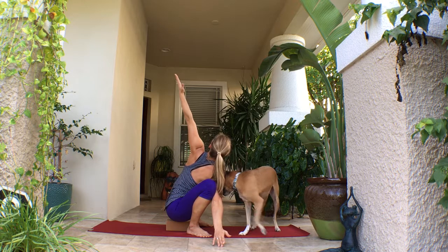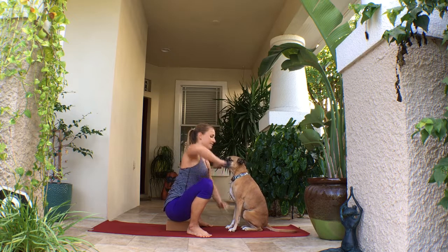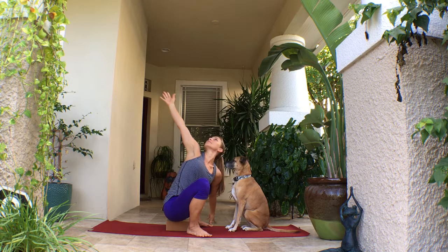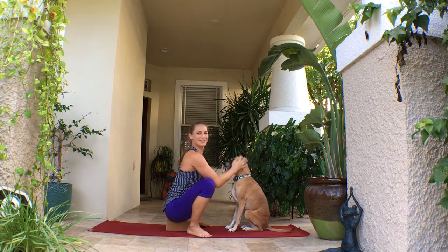You're going to open up to the right side, and if you would like to, you can take a bind by wrapping that arm around the leg and binding the hands together. Do this on the other side — same thing. You can stay with the arms spread, or you can take that bind behind the back, continuing to reach the shoulders and the chest towards the ceiling. And that's it. Namaste.